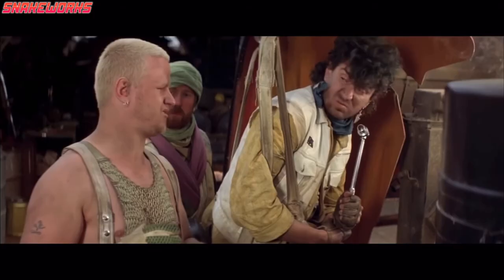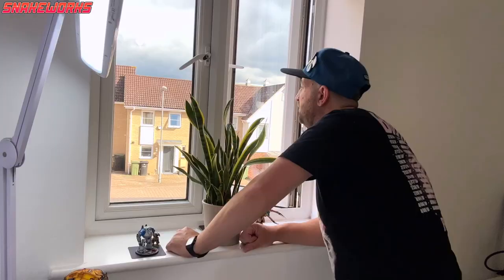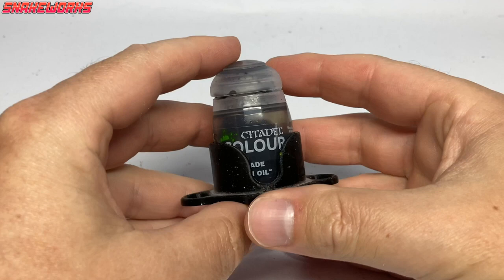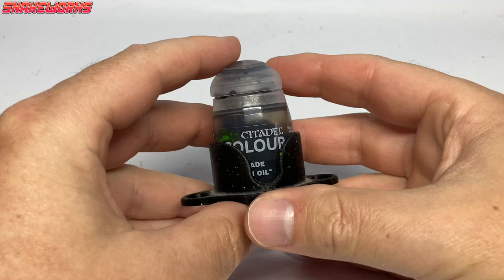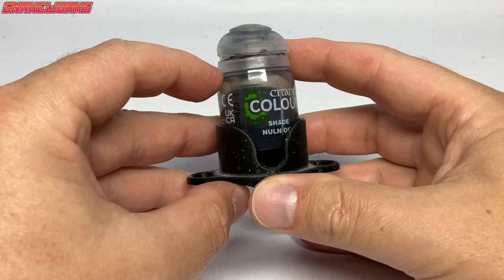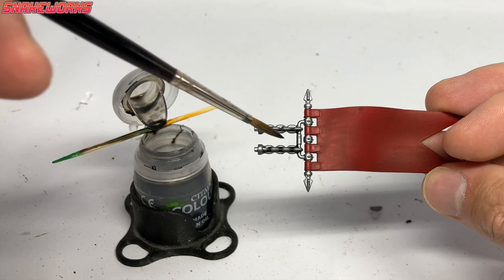With the red applied, we can now do some washes. I've never been a fan of waiting for washes to dry. How long does a wash take to dry? 24 hours. You've got 12. The first wash we shall be using is Nuln Oil, kept in a handy pot holder to prevent spills. Marcel applied the Nuln Oil to all of the metals and red areas, trying his best not to get it on the yellow. Sometimes that's all you can do, and that's okay.